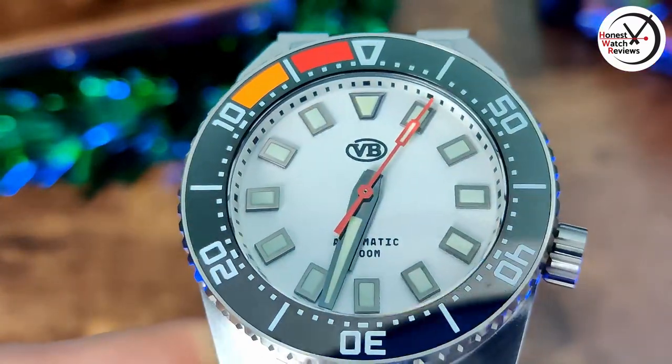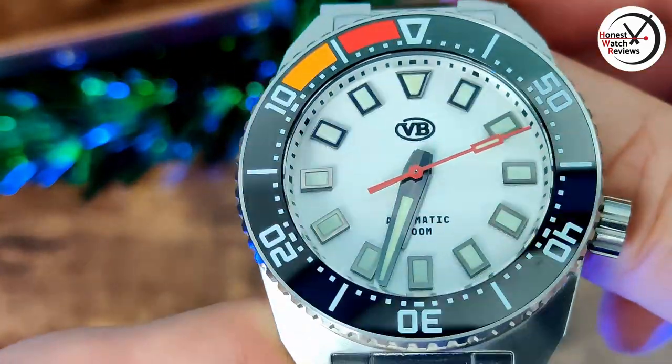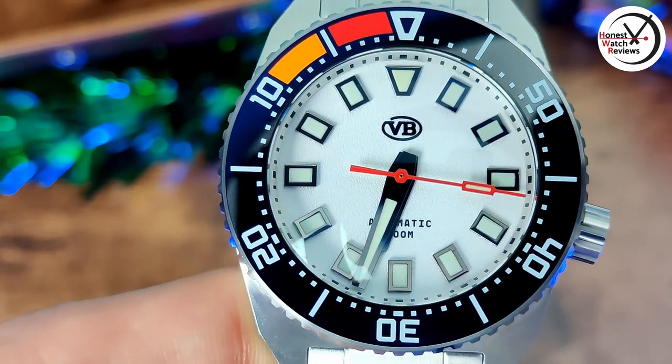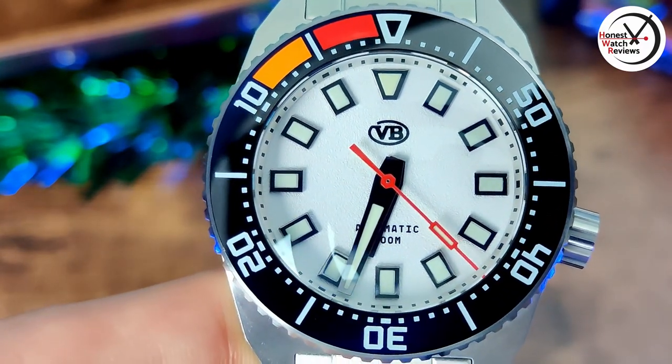With that dome crystal, we've actually got AR coating on both the inside and the outside, and it does seem to work well. Getting back to the hands — a nice big handset, again matching those indices, so plenty of space for lume. Nice proportions on them as well — perfect length — and then that nice pop with the red second hand.